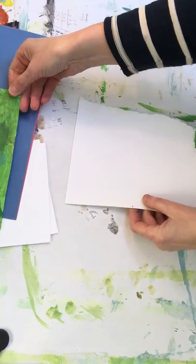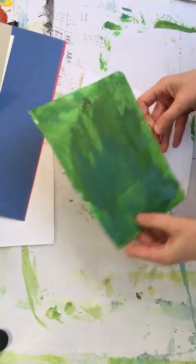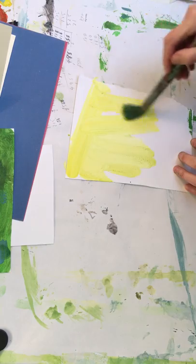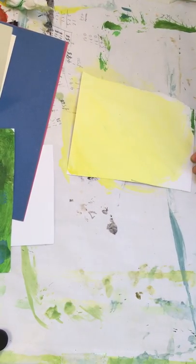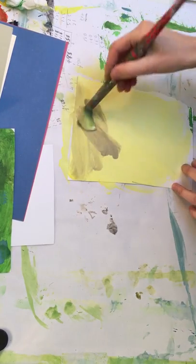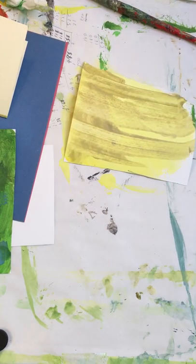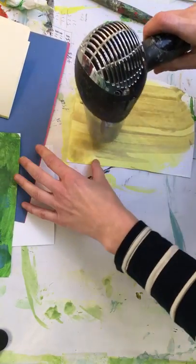We're going to try some collage. First you need to prepare some paper. I'm preparing lots of different colors, literally putting the paint on. You can use a tissue to spread it around. I tend to like quite dark colors, but you can use bright colors if you want. You can use a bit of cardboard to do all sorts of different techniques. I tend to like to get a hairdryer and dry the pieces off.